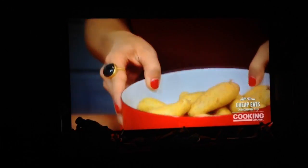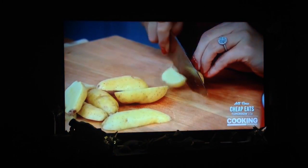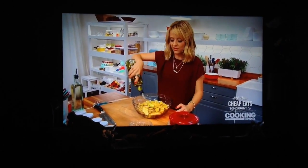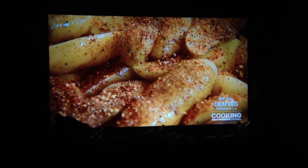I'm using fingerling potatoes today. I'm just going to half them lengthwise. Now, we just want to add about a quarter cup of olive oil. We really want these to have some fat on them so they'll get nice and crispy. And then, I'm going to use a full tablespoon of my everyday seasoning blend. I'm not being shy with it.